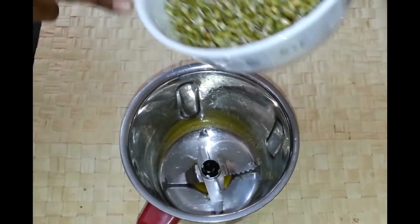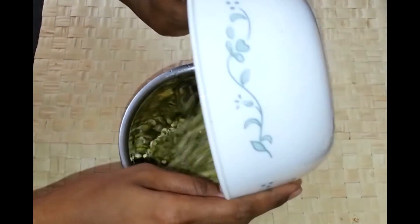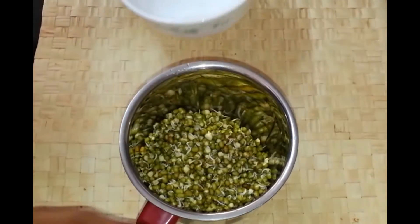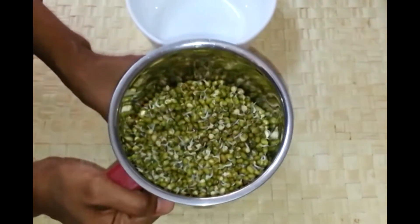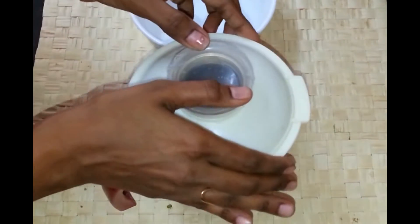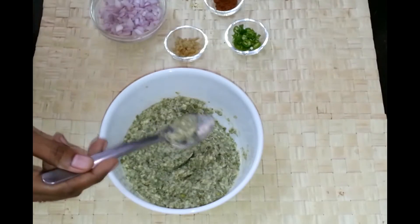So first I am going to blend this sprouted moong in a blender, just make a rough paste. You can add a little water but make sure you don't end up adding a lot of water. I have the ground moong ready — I added very little water.